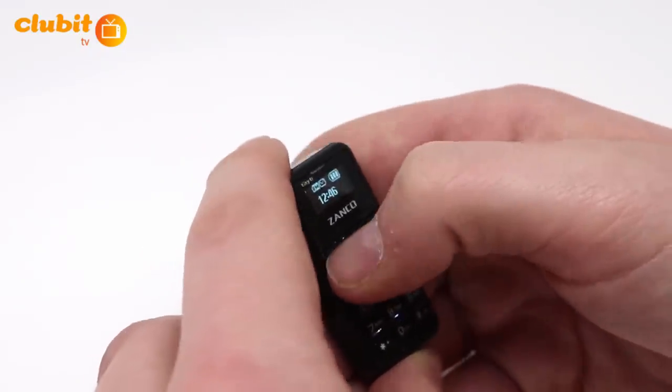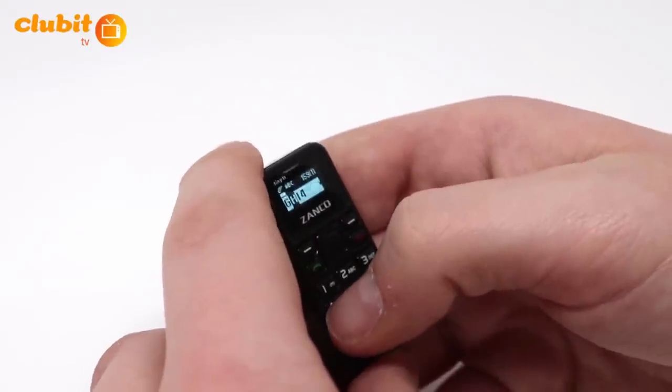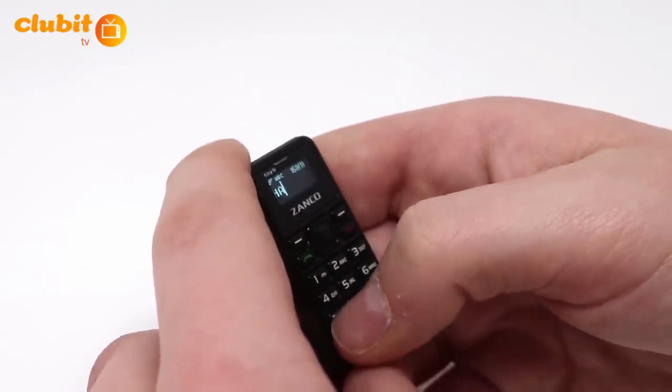Press the top left button and go into the menu. Press the bottom of the center button to scroll down to messages. Click right on message and enter the text you wish to send.